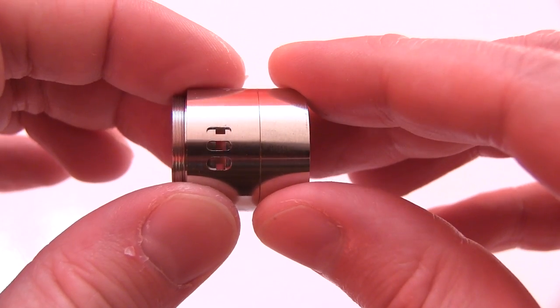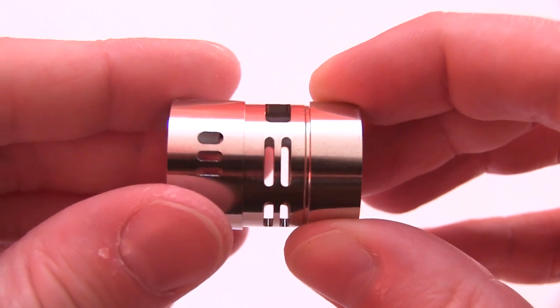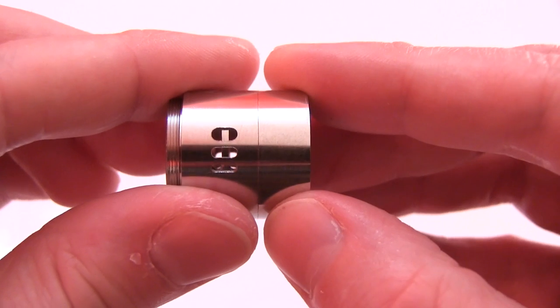Or you can just go wide open. Pull the sleeve off, flip it and watch this — it gets airier. You've got that slither or that slot running through the middle.